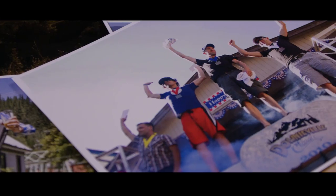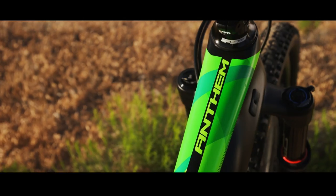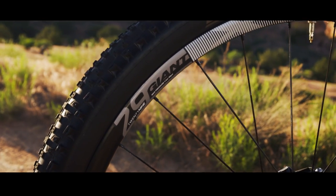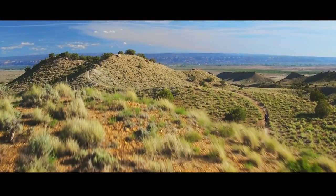That happened the first year I won the Downieville Classic. And now the new Anthem 29 — we have the ultimate culmination of everything Giant has learned about full suspension race bikes.